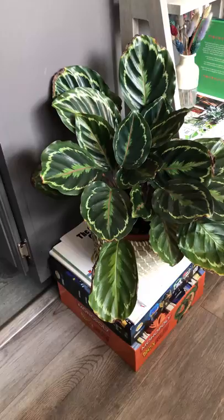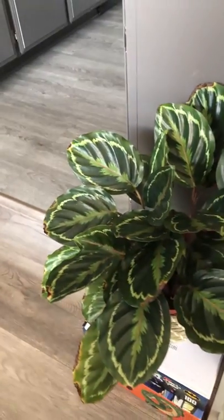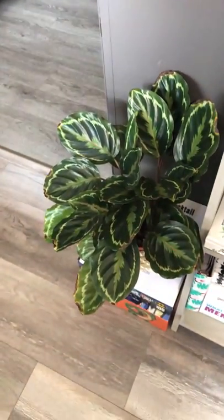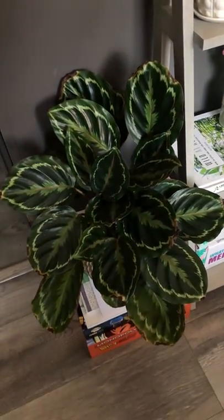Next up is my biggest troublemaker — this is a calathea, also known as a zebra plant because of the striping. I love that the undersides of these leaves are purple, but as you can see there is some crispiness happening and I'm really not sure how to remedy this one right now. I do like it and the way it looks, and I know it's not totally unhappy because it has a lot of new growth all the time, but a lot of the under leaves do die off quickly, so I'm still trying to figure out the best way to take care of her.